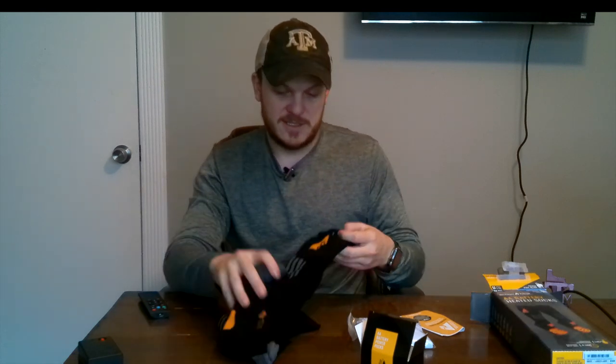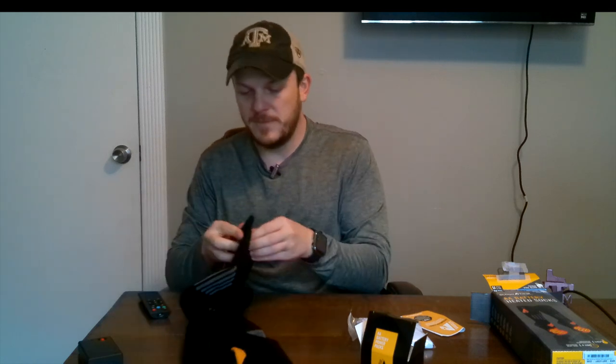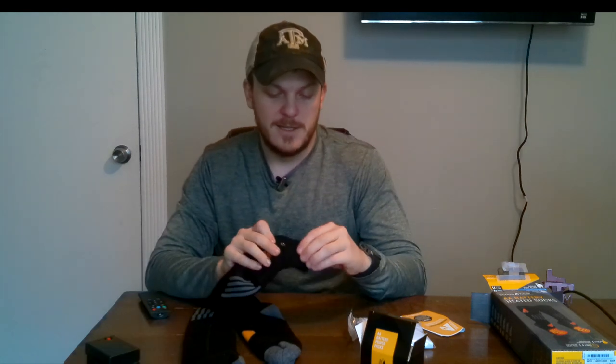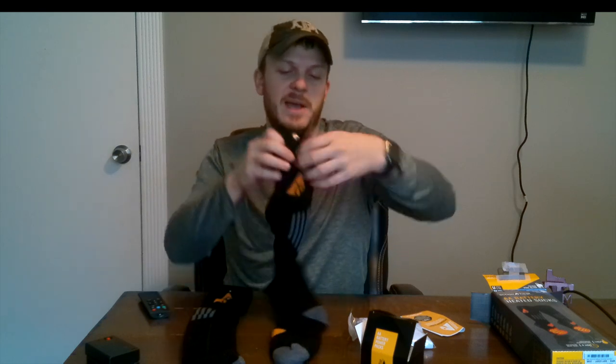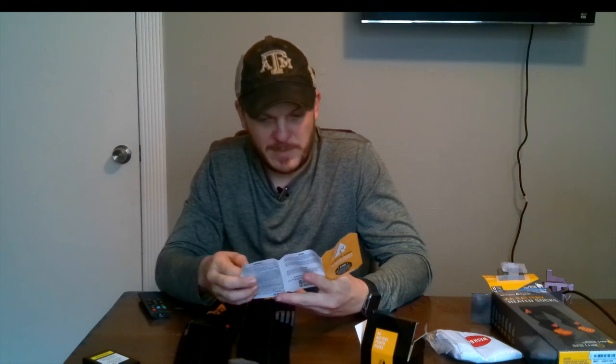So here we have the socks themselves. These socks are already pretty thick as it is, so even if the battery dies, I think you're going to stay fairly warm in them. It's got a compartment where this logo is — and a button — and that's where your battery pack is going to fit in. It's got a little cord in there for the battery pack. On the pack there's an input port, an LED power indicator light, and a power button. Each pack requires three batteries.